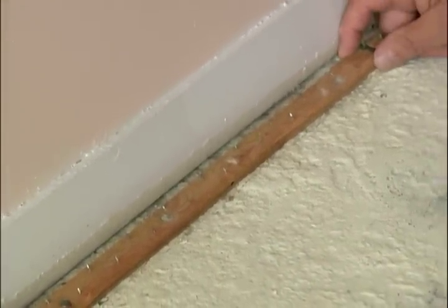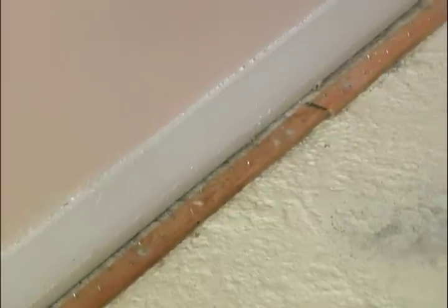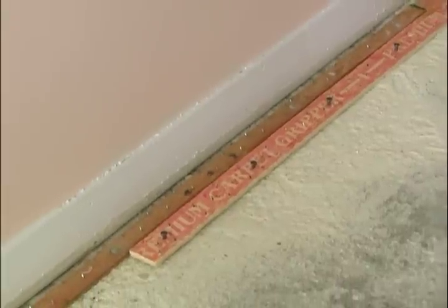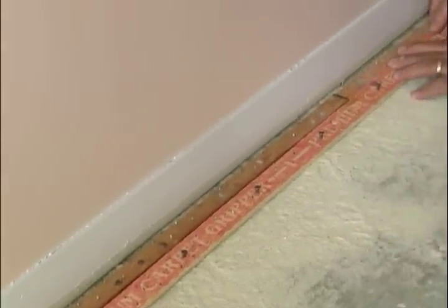I have a problem with the fact that these are so thin, so narrow. What I'd like to do is beef them up with an additional strip, because we have less chance of carpet failure. Send them down.